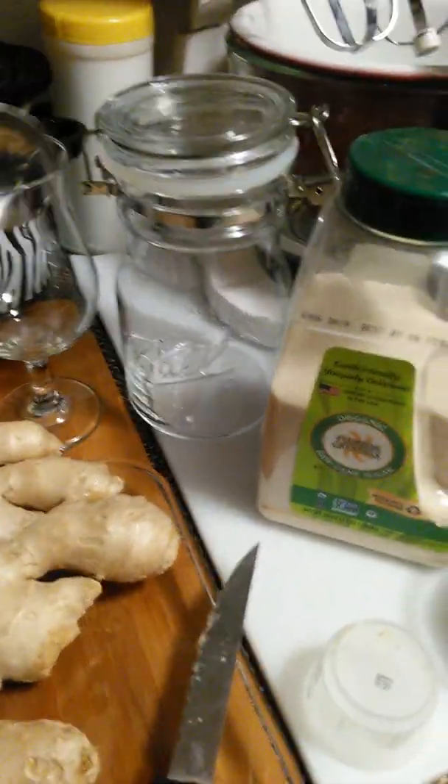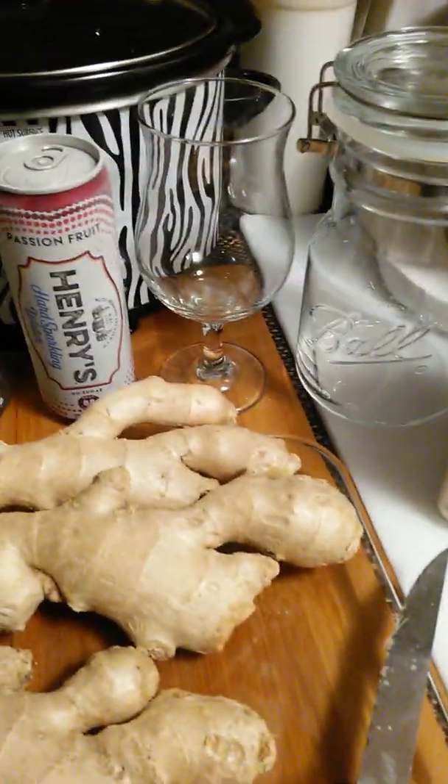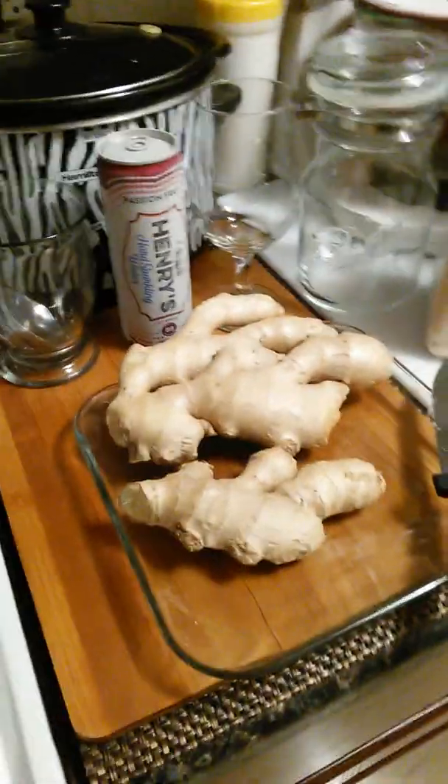You get this here, take one dip out, put it in a glass, and then pour your carbonated water in there. Put some ice in there, and you got ginger ale. If you want it stronger, you take another dip out — put it in there. You know how strong you like it.